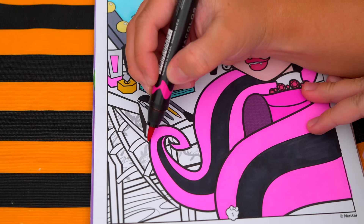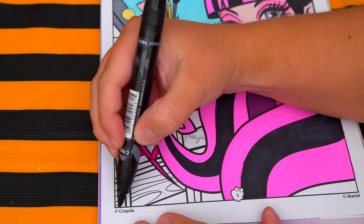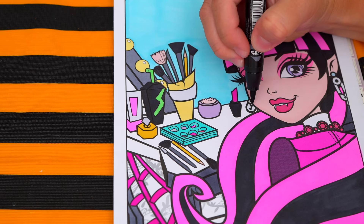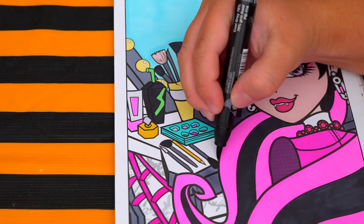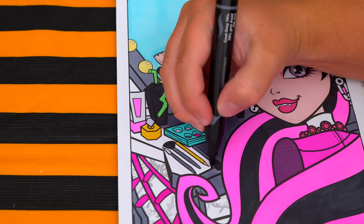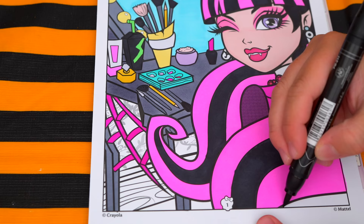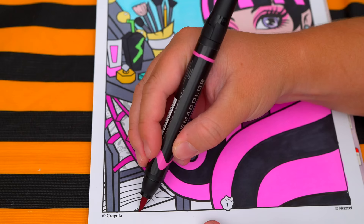And let's color in the rest of the table dark gray and pink. And let's color in the floral reddish pink with light purple walls.